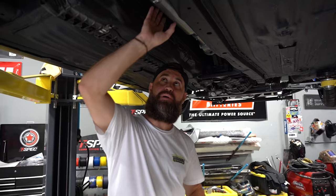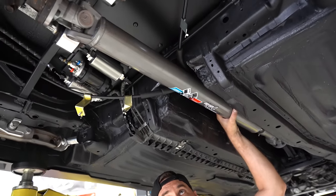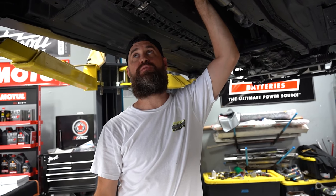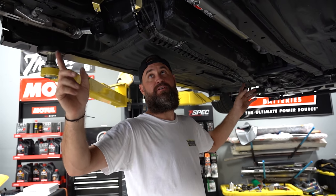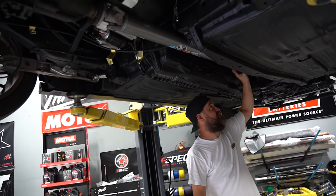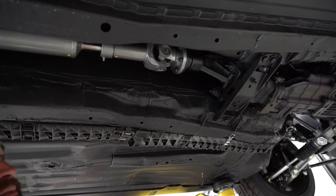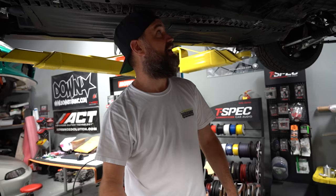Those of you with a keen eye probably noticed our driveshaft is in — huge shout out to Oceanside Driveline, a driveshaft expert about 25 minutes from our shop. We basically dropped off the S2000 shaft, said we needed a certain length, and they whipped up this piece for us with M8 bolts on either end and a slip yoke on the front. He said it's good up to around 1,000 horsepower, so we're not going to be anywhere near that — we should be in great shape. Thank you Jeff at Oceanside Driveline.